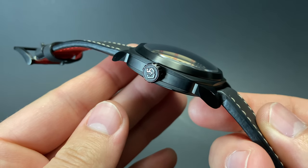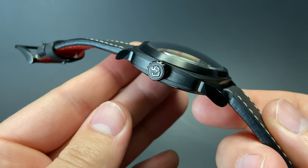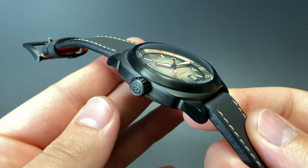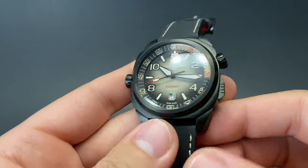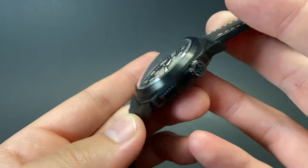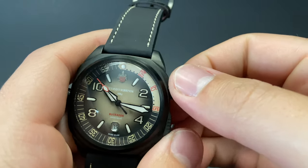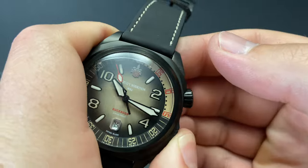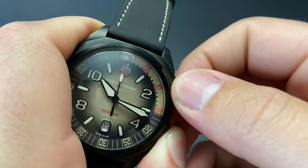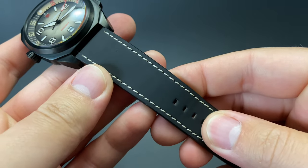A wonderful Cuervo y Sobrinos signed crown adorns the left side of the case. The same beautifully detailed signature is found on the opposite side, on this secondary crown which is used to operate the wonderful inner rotating bezel system. This crown on the right is made there for easier access for a traditionally right-handed user. As you can see, it's locked until you depress this pusher just beneath the crown, and once you do that you're able to access and use this timing bezel.